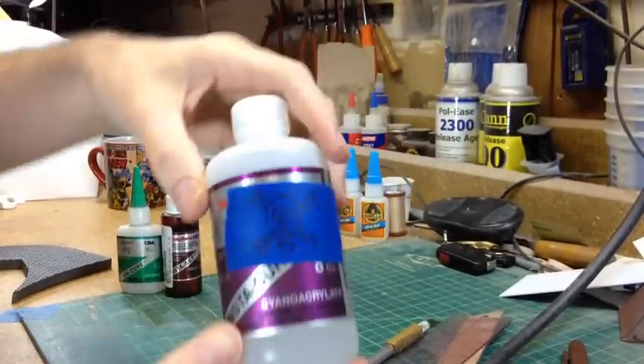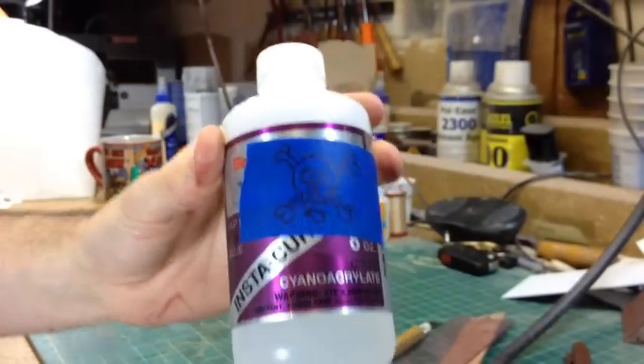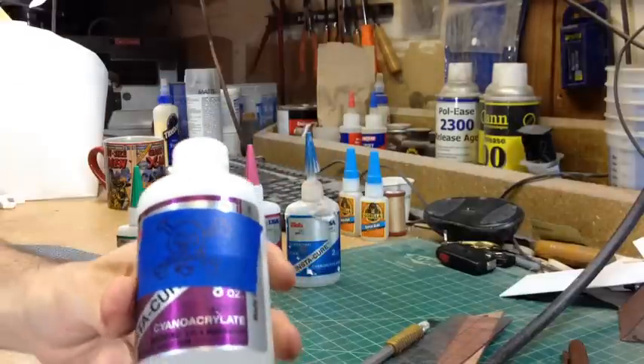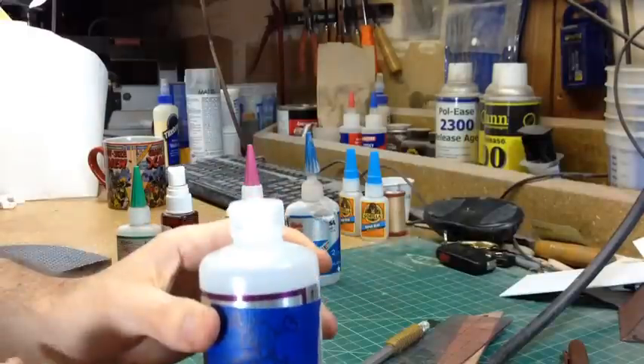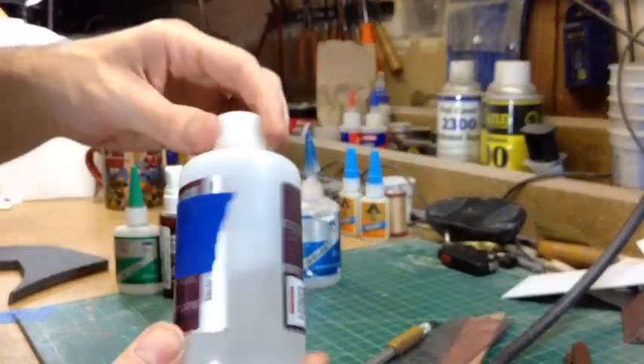This is the next thickness — slightly thicker than the thin stuff. The cool thing about this is that it comes in an 8-ounce big jug. They all do, actually. This was the only one they had at the store but they can order the other stuff in bigger sizes for you.